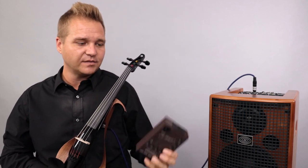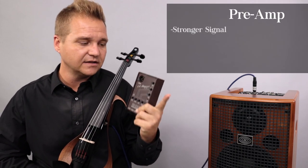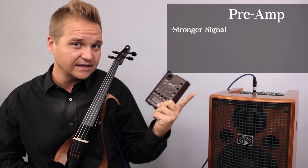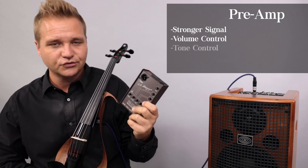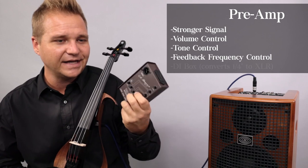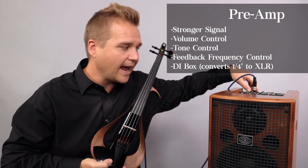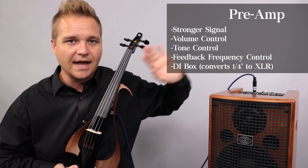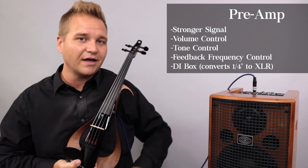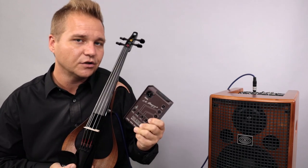Many times people with a passive pickup like to use a preamp, because it boosts the signal and gives it a stronger signal to send to the amp, but it also gives you volume control, tone control, and other feedback mitigation controls that are closer to you, so you don't have to run over to the amp every time you want to turn the volume up or down. If the amp or soundboard is far away, a preamp gives you those controls much closer to you.